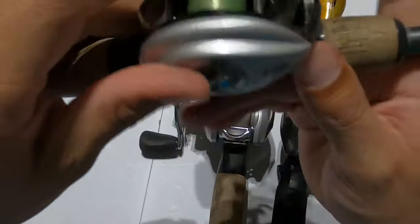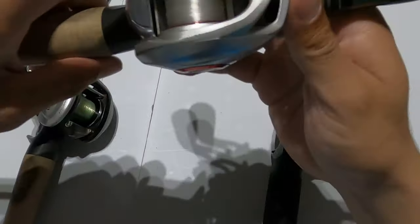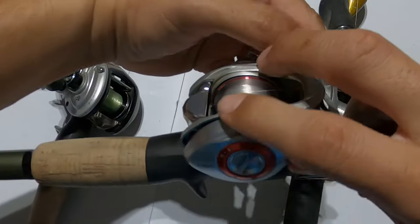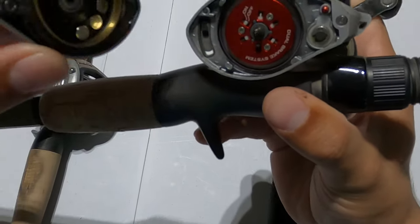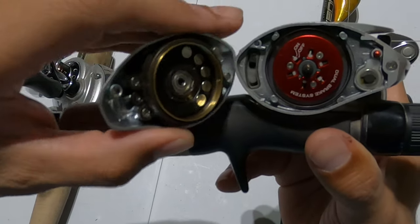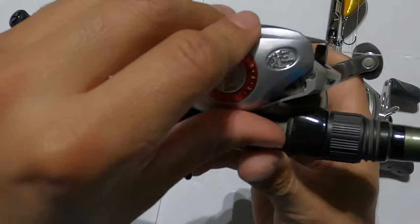That's magnetic and mechanical braking on the Revo STX. The Bass Pro Shop reel works the same way, but what I like about this one is you don't have to unscrew anything — just pop this little cover out, no screwdriver needed. Same concept inside: you see the brakes on one side and the mechanical brakes on the inside. Set them to whatever suits your skill level.